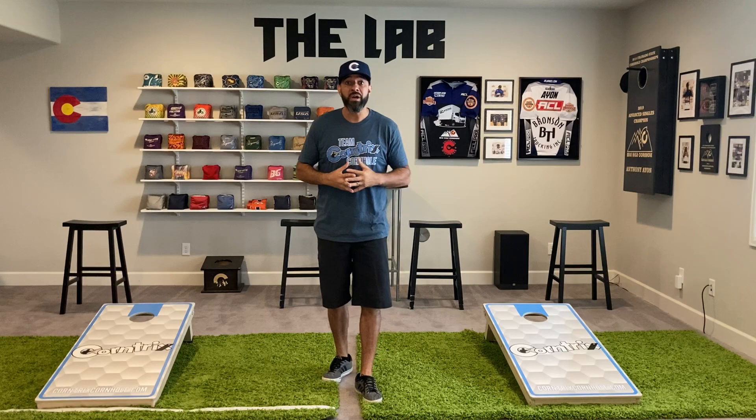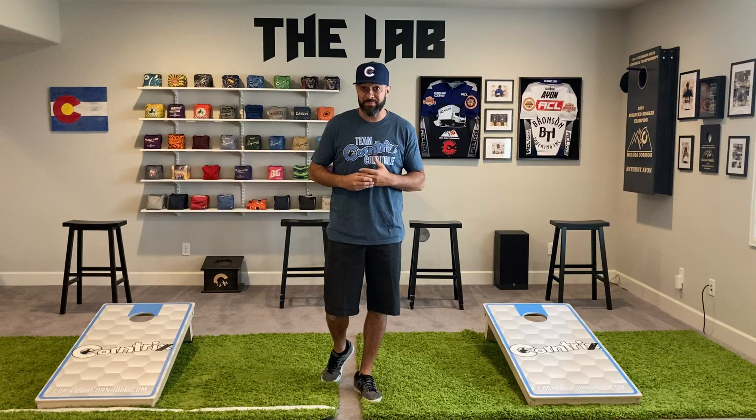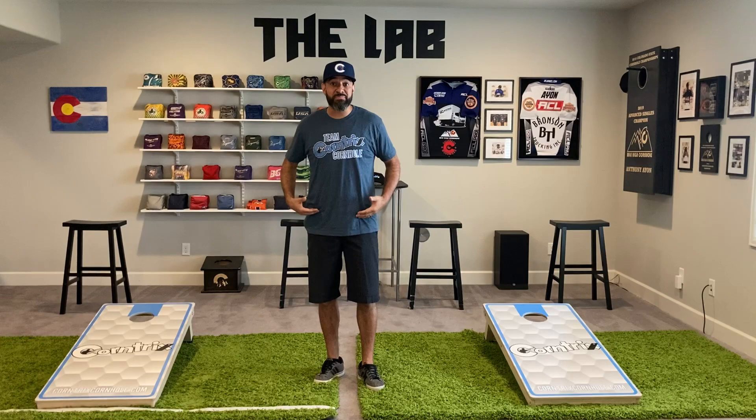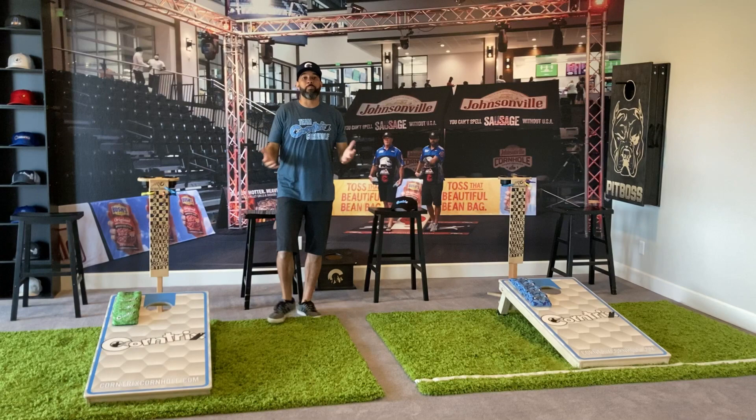What's up Bagger Nation? I'm Anthony Ione, a Colorado State Champion and ACL Pro here in the lab on another episode of Cornhole Science. Today we're going to study the pitch technique, breaking down base mechanics consisting of everything below the waist — looking closely at foot position, step, no step, knee contribution, and ankle contribution. We'll conclude with bodyweight position and base movement throughout the pitch. Let's get in the box and get it going.